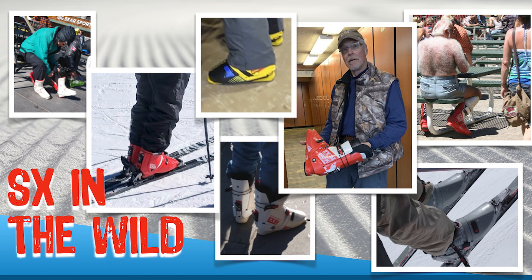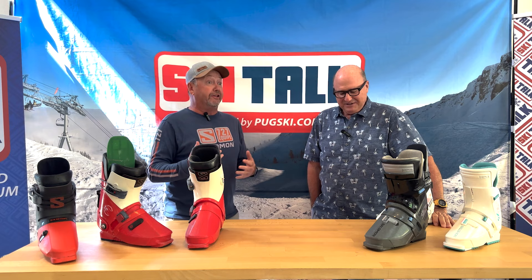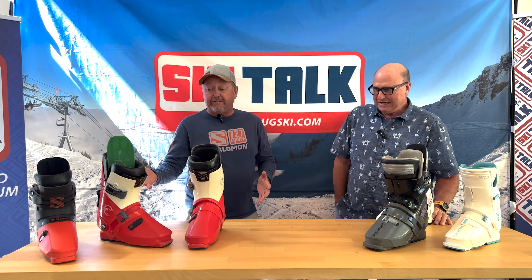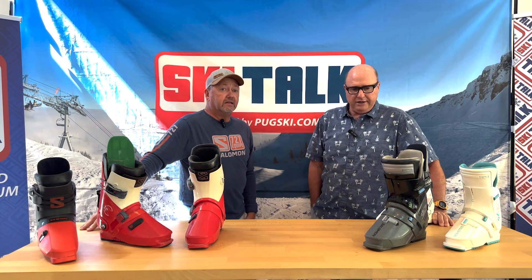We actually have a whole section on our site — 'SX in the Wild' — where people post pictures of themselves still skiing this boot. One of our members, Mike Foote, actually skied the big couloir at Big Sky in an SX boot, very well — probably the only pair this century — and came down in one piece. We're talking about basically 50-year-old technology. What other boot, other than the Flexon, are people still skiing from that era? Not too many.